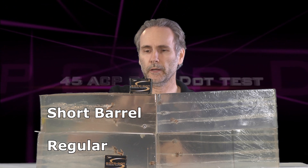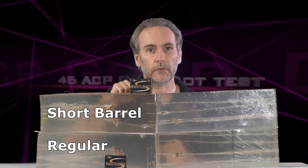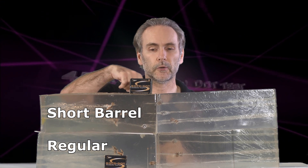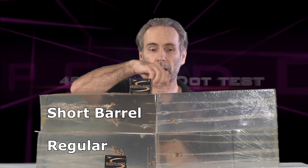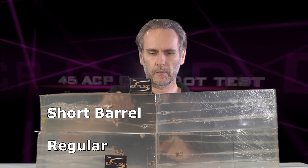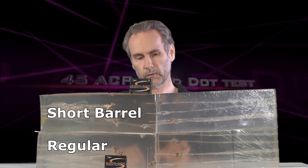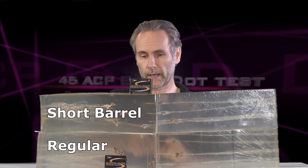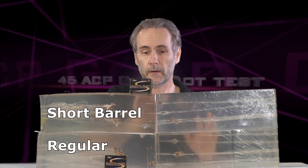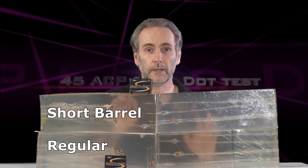I'll get final results when I correct for the bounce back, but just looking in the blocks I can see that on the short barrels all five bullets penetrated into the second block, even though most of them bounced back and stayed in the first block. In the regular barrels we only have four bullets here — one exited the block — but only two penetrated into the second block and pulled back. I'm going to convert their distances using the Schwartz formula to find out what the real true penetration is.